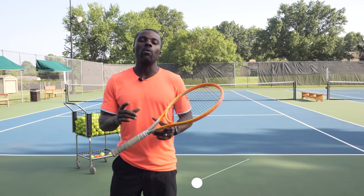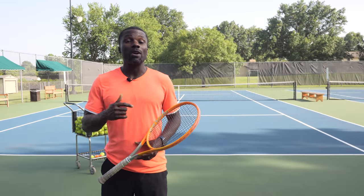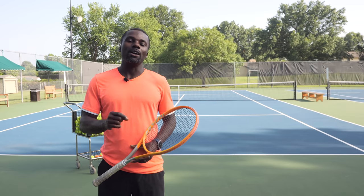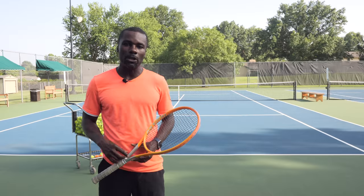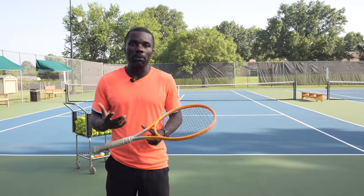You're probably wondering what I'm talking about — those serves look all right. Maybe they don't have enough spin and consistency, but that might look like your serve. One of the biggest issues is that we're not creating enough spin to have consistency. And you might say, but you said spin and power. Well, if we have a bigger serve, we actually want to put a little spin on it. One big misconception about a serve is that it's completely flat.